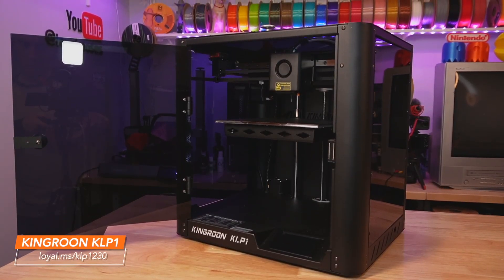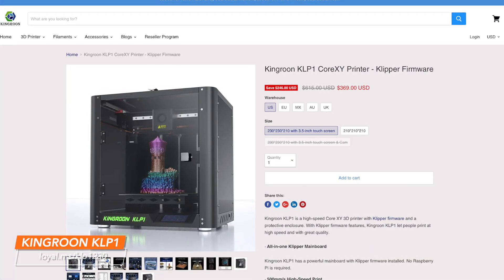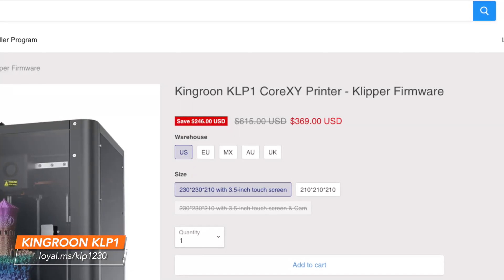Overall, the two machines look quite similar with just a few differences between them, but the 230 is definitely the one to go with. On the King Rune website this past week, they had both printers listed for sale, but recently the 210 was showing as out of stock, so likely this 230 is in fact replacing the 210 as we'd expect. The 210 was $319 and the 230 is currently $369 — that's not a bad price for a fully enclosed CoreXY Klipper machine.